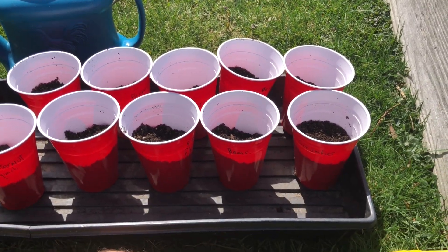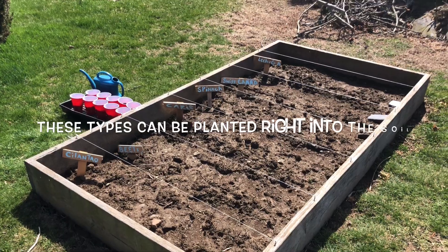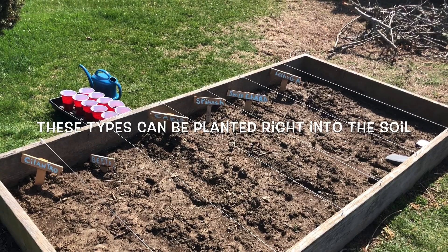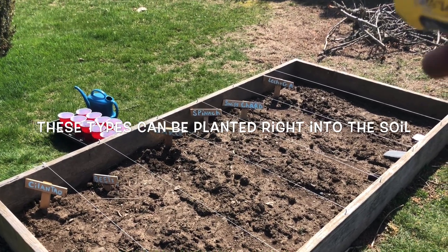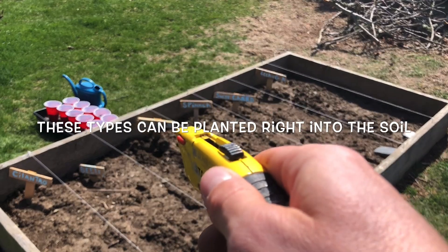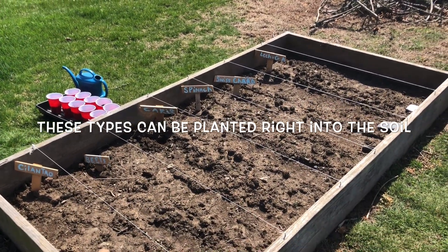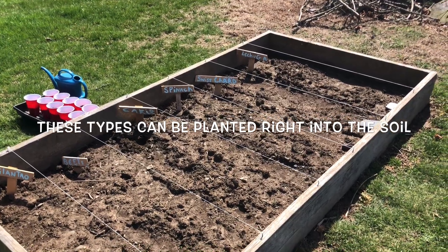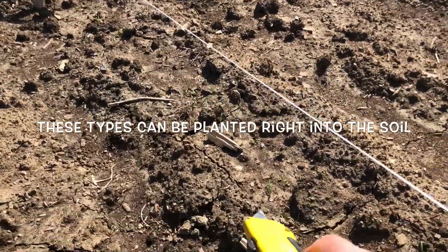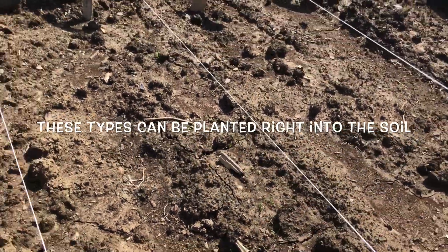We'll check in on them every day. As a side note, here's my outdoor garden as of right now — I planted about ten days ago. We've got lettuce, Swiss chard, spinach, carrots, beets, and cilantro. These are all hardy outdoor plants that you can plant directly into the soil, and as you can see, we've already got some spinach popping up.